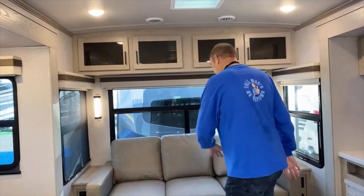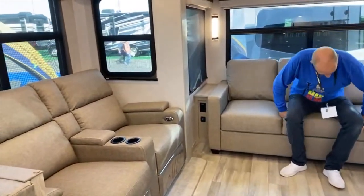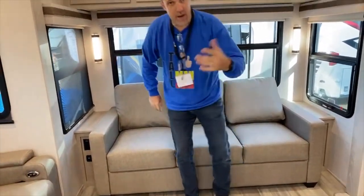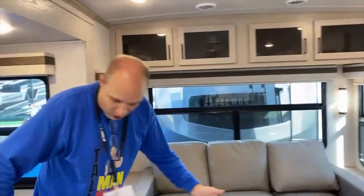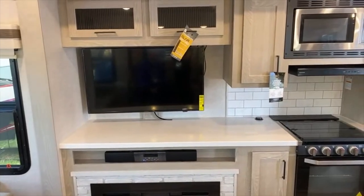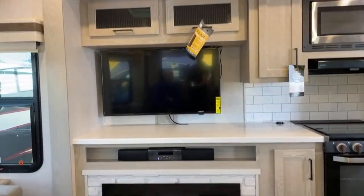Here in the back you've got theater seats as well as a regular-sized sofa that will fold up to be a bed. This reminds me of the fifth wheel that we started off in — on this side you've got your theater chairs, and directly across is the entertainment center with a TV, soundbar, and refrigerator down there on the floor.